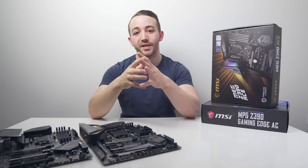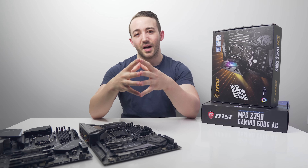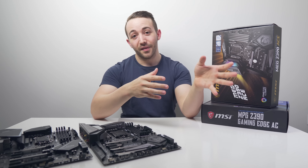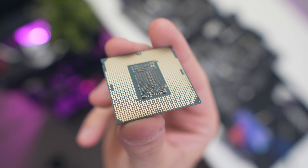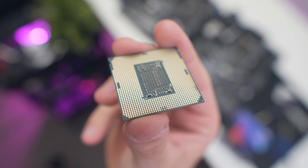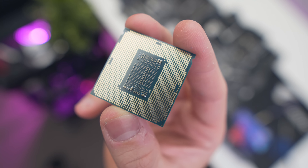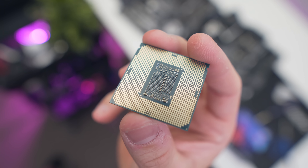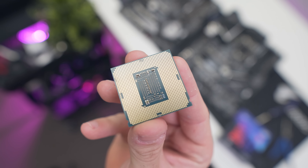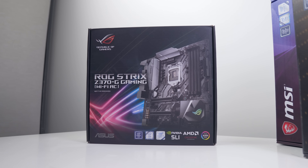The big difference with Z390 is ninth gen CPU support out of the box. If you buy a Z370 motherboard with a ninth gen CPU, you'll have to make sure the BIOS is updated, which requires another CPU — from a friend, computer store, or via BIOS flashback using a USB. They are cross-compatible too, so you can use an 8700K on a Z390 board and a 9900K on a Z370 board.